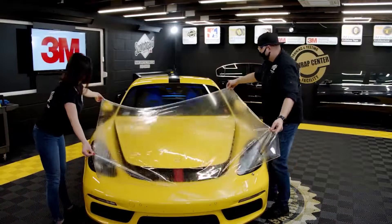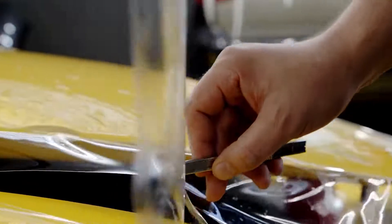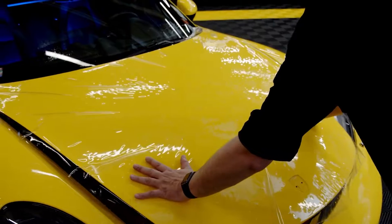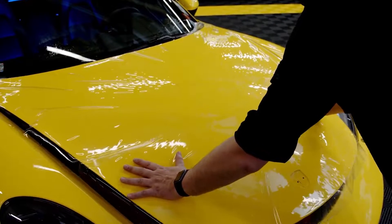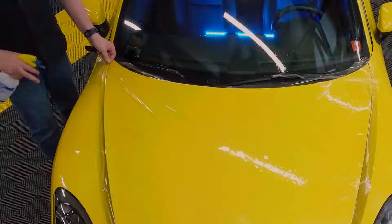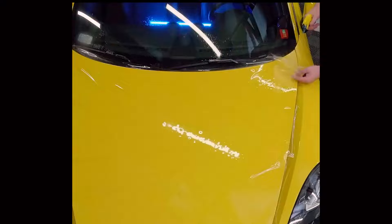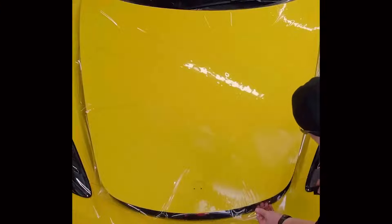Place the film on the hood and trim off the excess material. Slide the film on the vehicle to find the best orientation before tacking the film down. Spray tack solution to lock the film on each corner using a coast-to-coast technique.